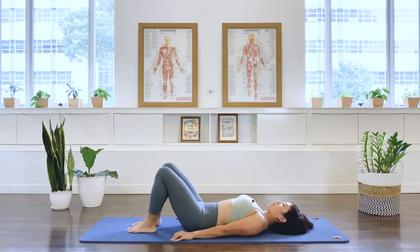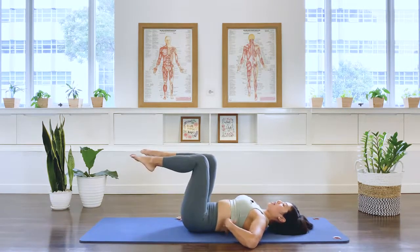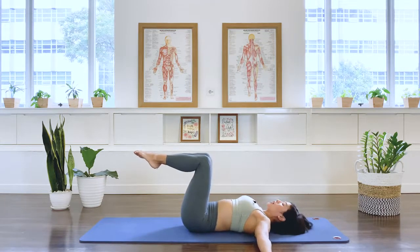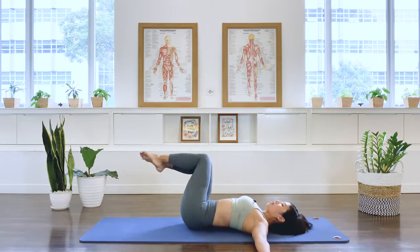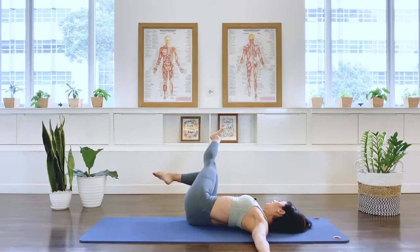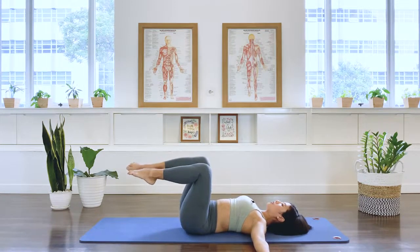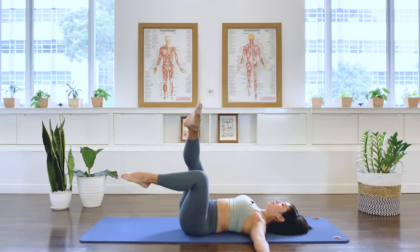Let's take one leg up to tabletop. Second leg up to the tabletop position. And squeeze the legs together. Open your arms out to the T position. We're going to do spine twist supine, a little leg variation here. Legs together, over to the right as we inhale, rotating from the waistline. Extending the left leg long. The knees stay together. Exhale. Center. Bend the knee. Over to the left. Extend the top knee. And center.